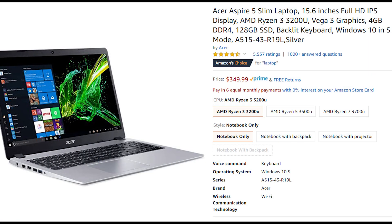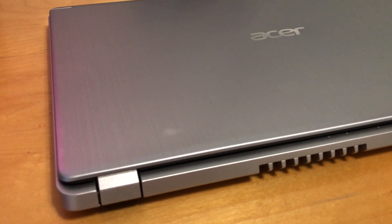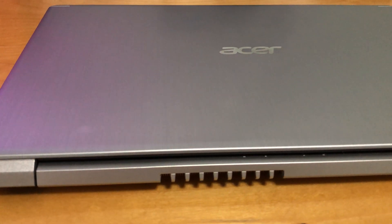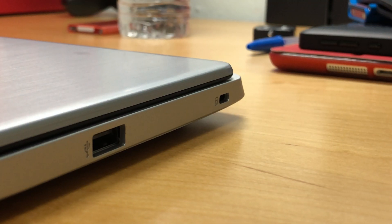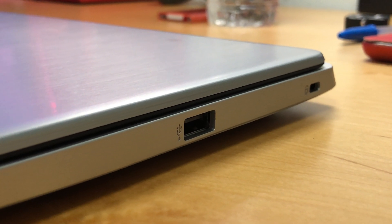My sister and I chose this laptop for my mom for her birthday — she would need one for her English online classes. With a Full HD 15.5-inch IPS panel and a weight of 3.96 pounds, this would be an okay-ish machine for basic work and entertainment. On the right side, the laptop has a Kensington lock and one USB 2.0 port.